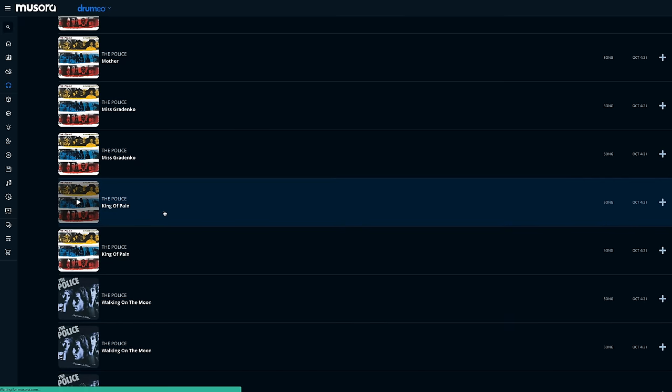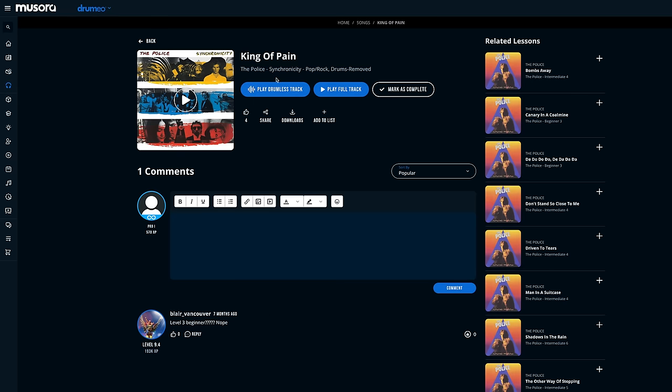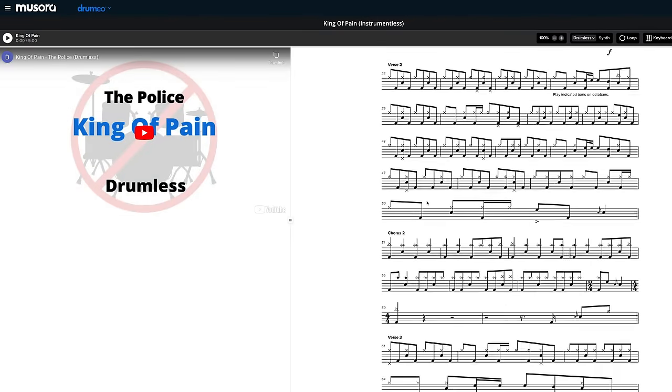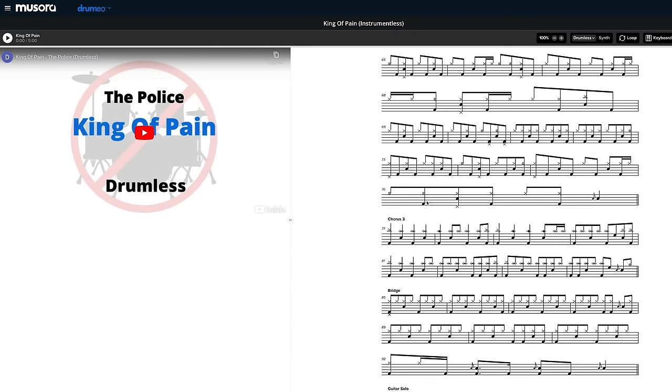Now with this new feature on Drumeo, you can find your favorite tune and pick the drumless track. There's also a full transcription of the original drum track that you can follow along with, for those of y'all that know how to sight read. That ain't me, but for those that can, it's there for you.